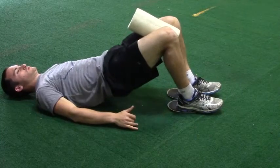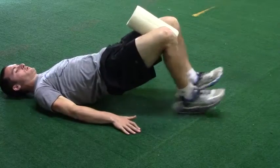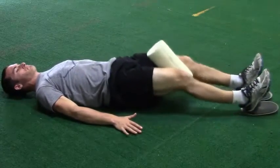With each foot on a valve slide, place a foam roller or object of similar diameter between your knees to engage your adductors. In the start position, keep your toes pulled back rather than pointed.